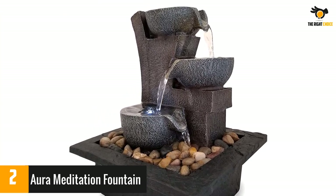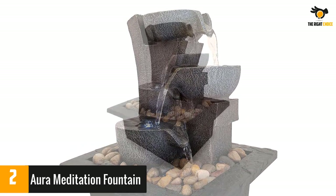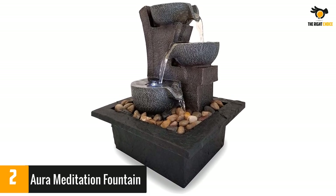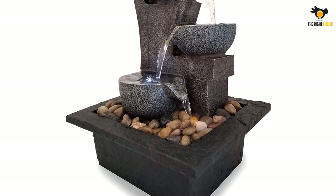A few concerns highlighted by reviewers involved the pump failing after a few months or the water splashing outside the base. Meanwhile, others said the fountain helped them fall asleep and was very peaceful to look at. They said it's easy to assemble even without instructions.